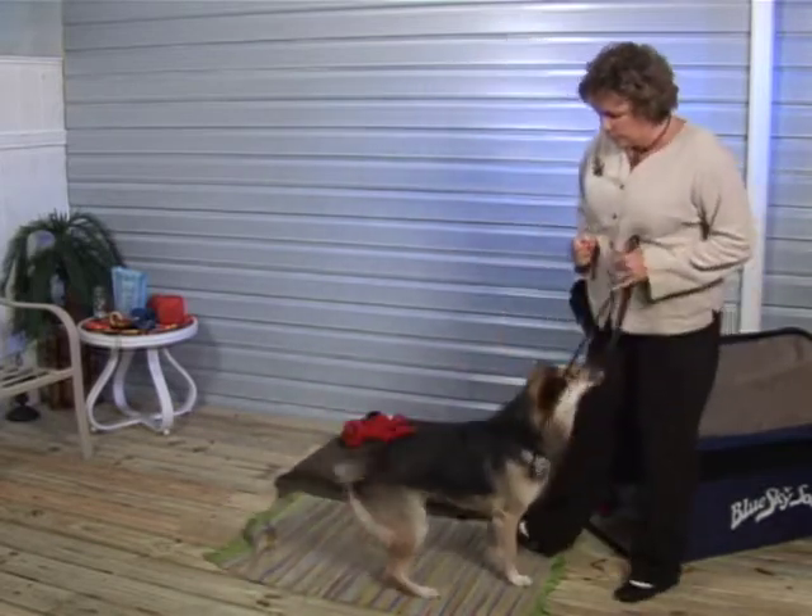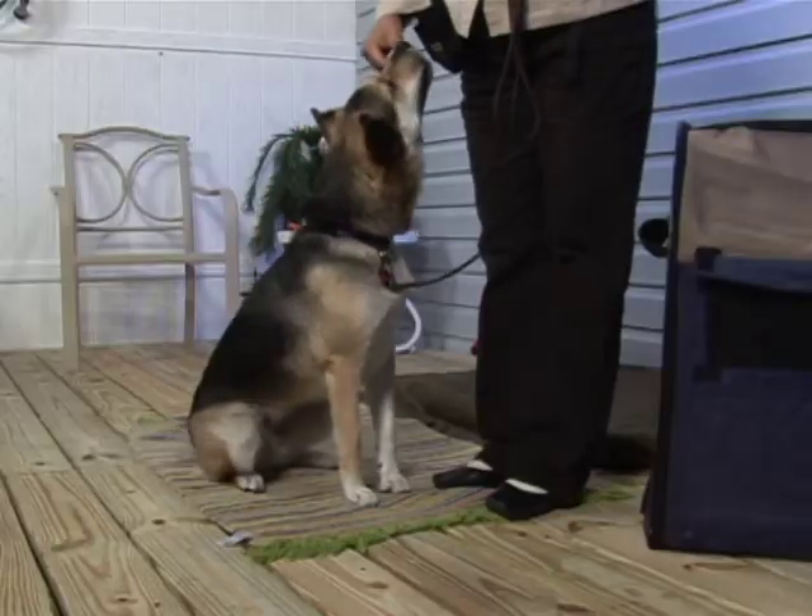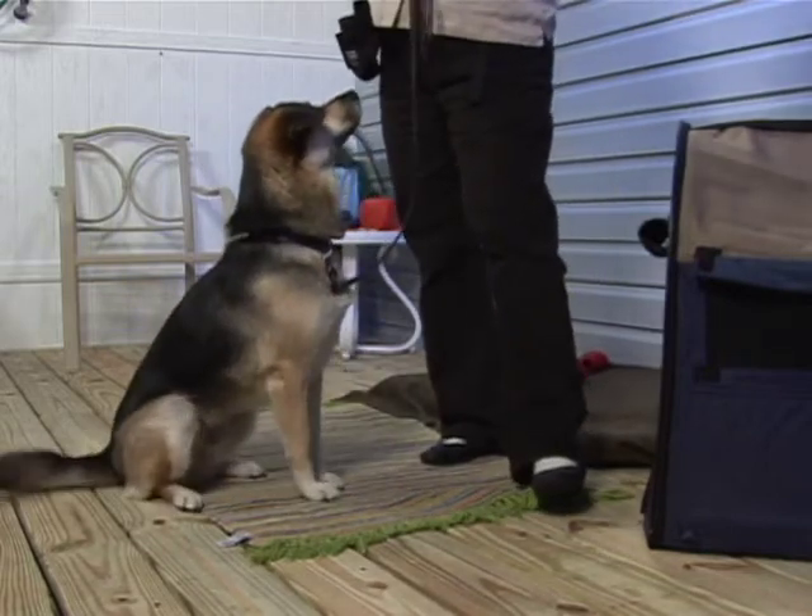So easily, I just raise my hand slightly and the dog sits — a perfect way to teach your dog to sit. Good girl. Very nice. Good job.